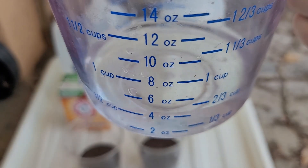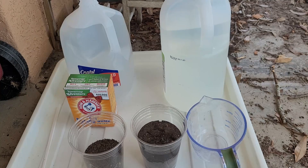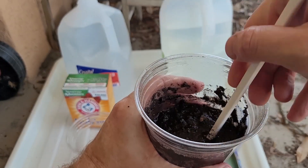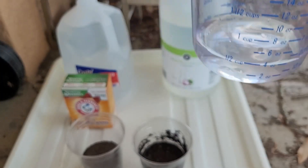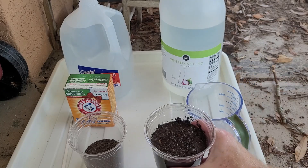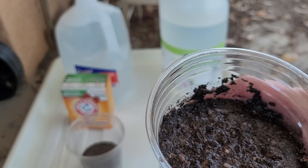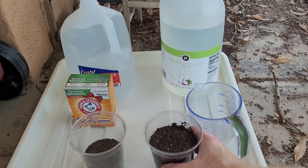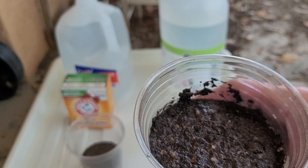For our first test, we take half a cup of distilled water and pour it into our first cup and mix it in. Once it's well mixed, we add half a cup of vinegar. There are only a few bubbles — not really any fizzing — so that's probably not very alkaline. If you see it fizzing, that means your soil is alkaline.